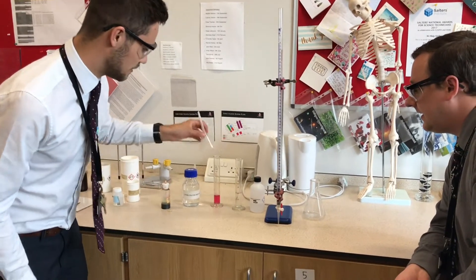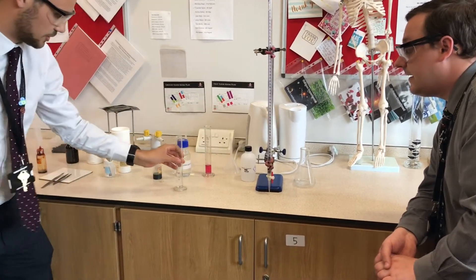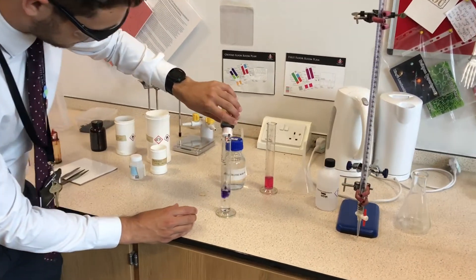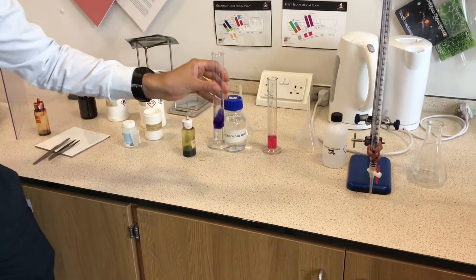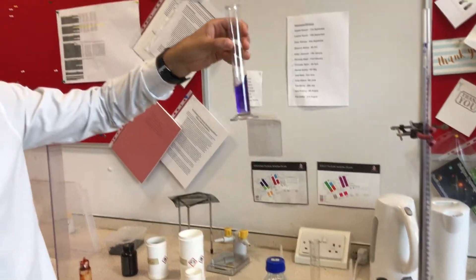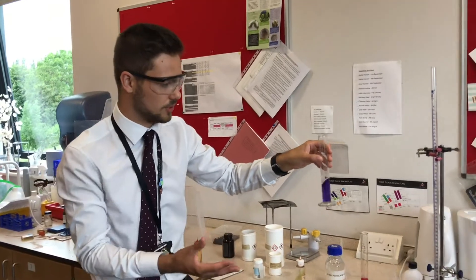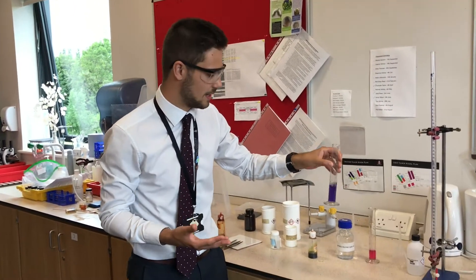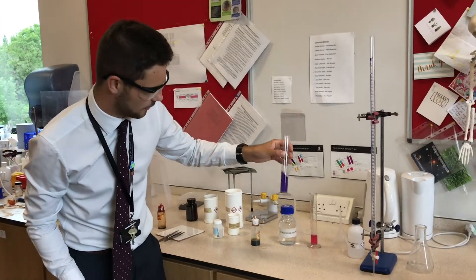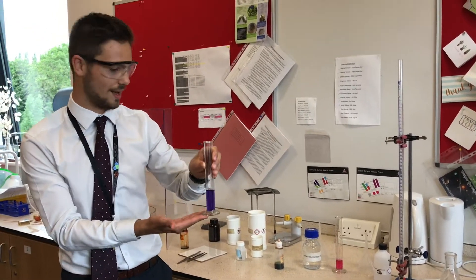Moving over to sodium carbonate — let's see what sodium carbonate is. Straight away we see that purple colour coming through — a strong alkali. Really, really strong purple there, rather than a light blue which would be a slightly weaker alkali with fewer OH⁻ ions. This has lots of OH⁻ ions and is a strong alkali.